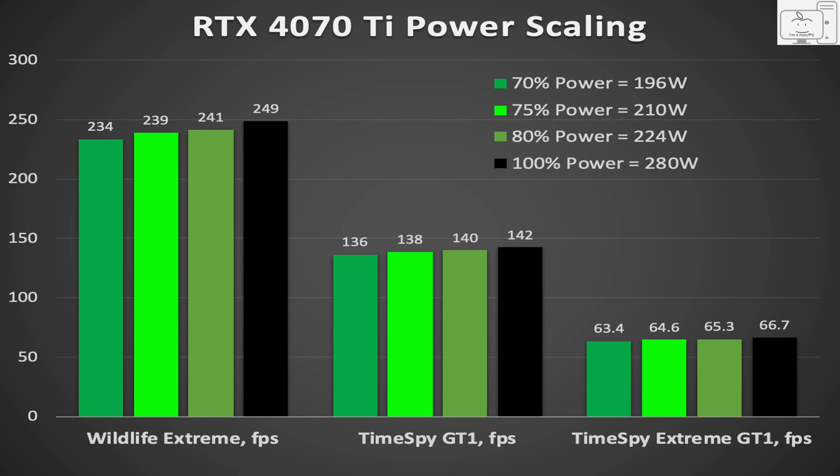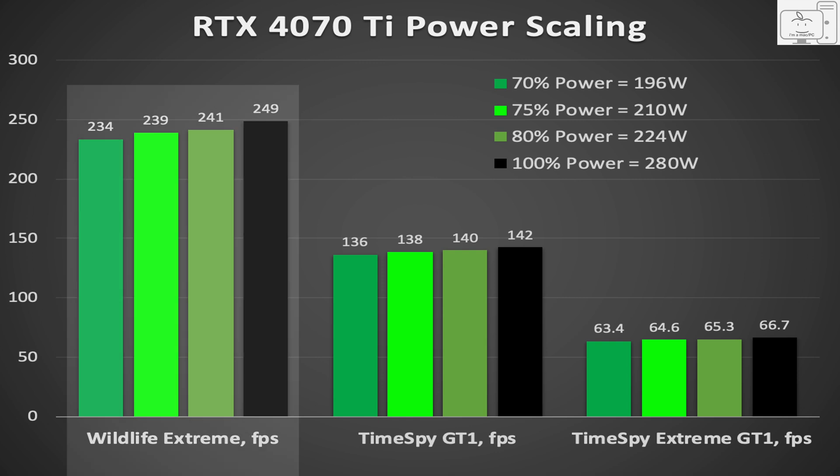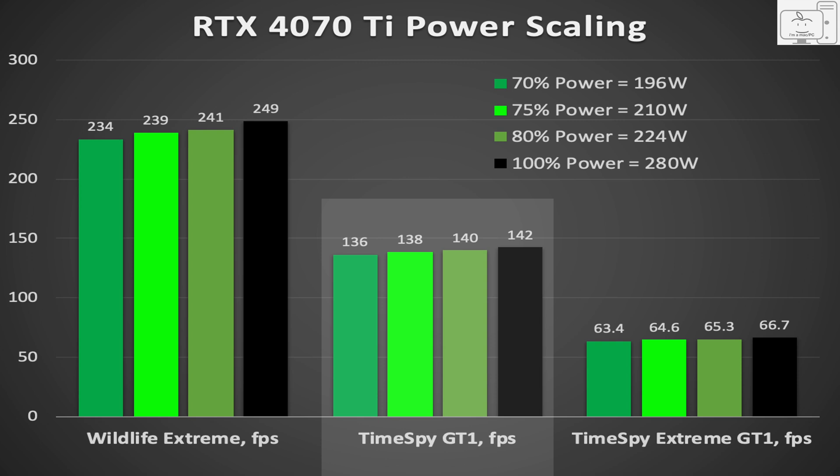I did those for the three settings I would likely choose: 70, 75, and 80% power limit, all represented in shades of green, while the 100% power limit is shown in black. Starting with Wildlife Extreme at 100% power limit, it achieved 249 FPS. At 80% it's 241 FPS, and at 75% it's 239 FPS. If you set it to a 75% power limit, you lose 10 FPS but drop power by 70 watts. In TimeSpy, which is a 1440p benchmark, at 80% the frame rate drops 2 FPS. It also drops 2 FPS for 75%, and another 2 at 70%. I could easily choose 70% here as the power limit, as I only lose 6 FPS, but drop the power by more than 80 watts.